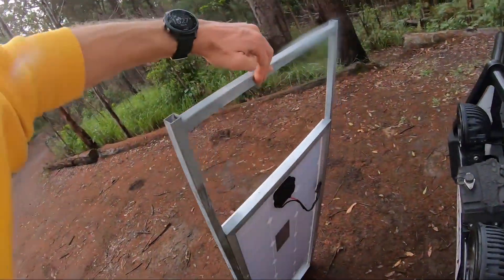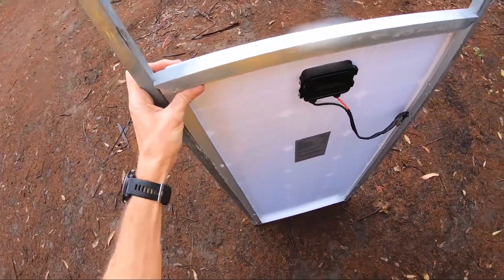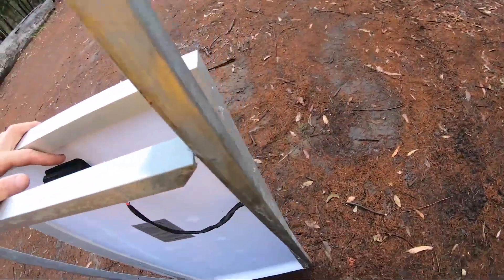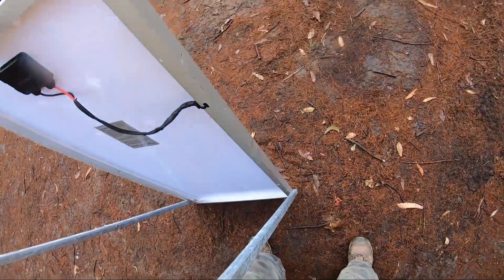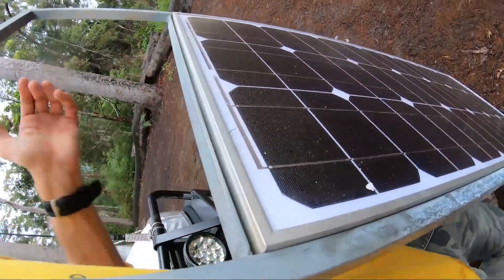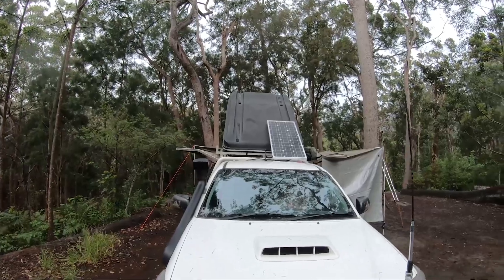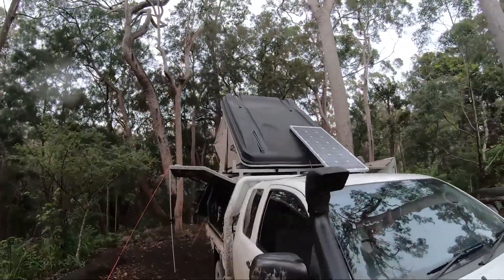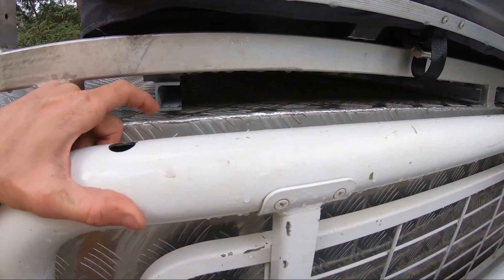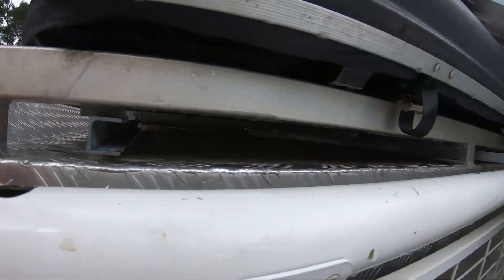I've got 20 mil by 1.6 box section and 25 by 3 mil angle here, and I made them hinge so they'll just slot into place there for when I'm travelling. They slide into that channel that I made - just made that out of the same thing, 25 by 3 mil angle and 25 by 3 mil flat bar, and just tacked it all up there.